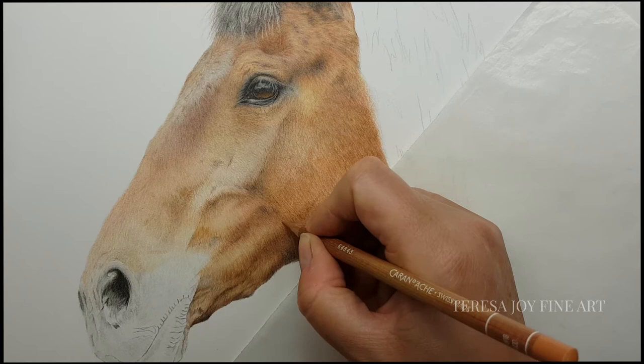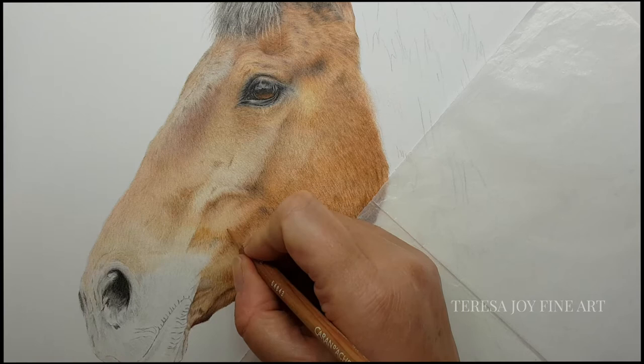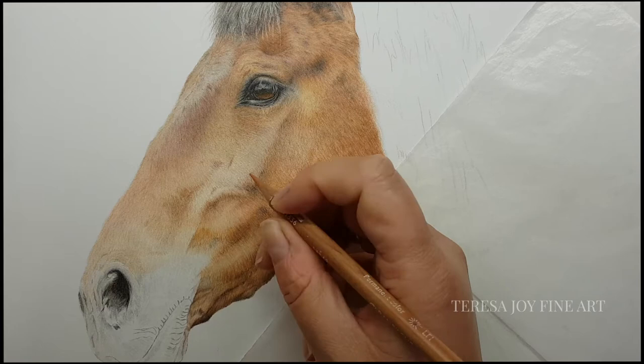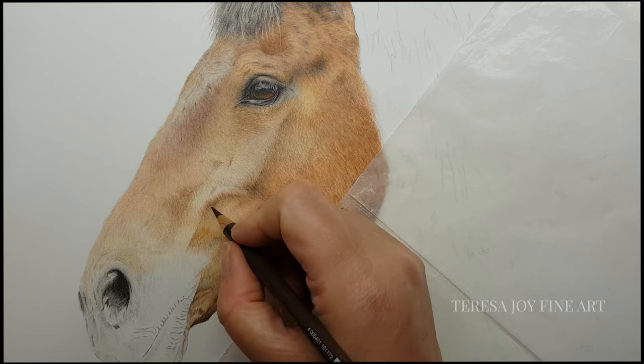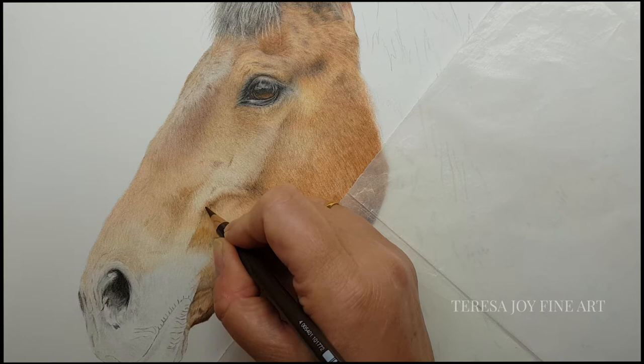I'm just blending a little bit that I've already done. I was actually working on this bit here but I just picked up a pencil and thought I'd just work on another little area. That's something that I do all the time with my pencils. Some people work in a tiny little area and get it finished — they might just work in this little area, finish that completely and then move on.